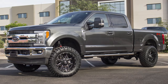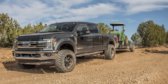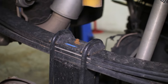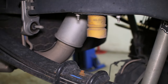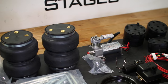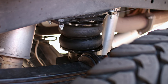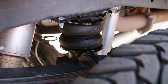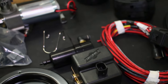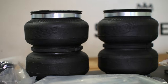Super Duties are towing and hauling monsters with their massive diesel power and torque levels. The only thing holding these trucks back from complete perfection is their traditional suspension system, which can sag and sway under extreme loads and cause problems like brake resistance, premature tire wear, and bottoming out. Airlift's high-quality air springs install easily between the frame and the axle to provide support and reduce wear on your factory suspension system, giving your vehicle leveling support and ensuring proper weight distribution even under the heaviest loads.